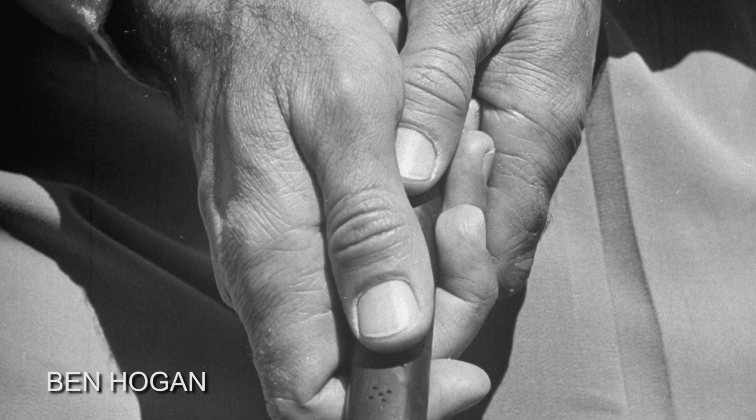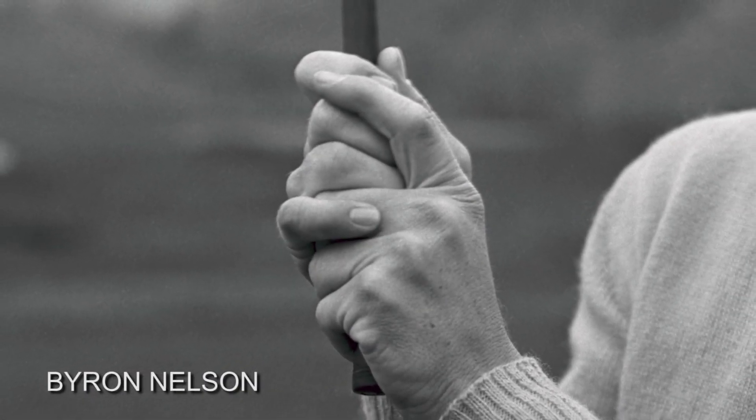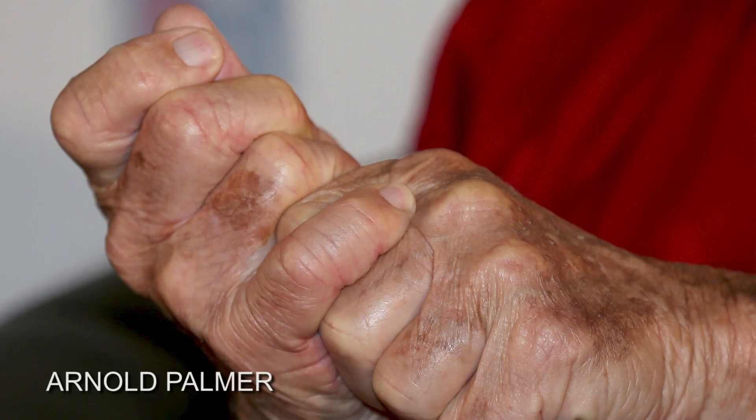Let's get this straight. The way you put your hands on the golf club will have more influence on the face of the club than any other body part you possess. It is vital that the hands get on the golf club in a way that allows you to get the club face square to the path you're swinging on.